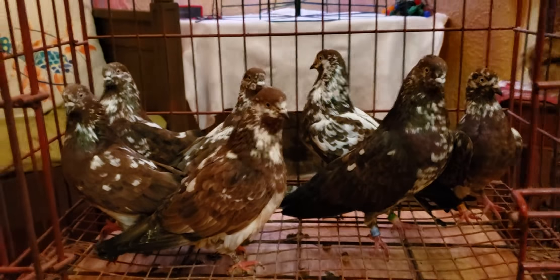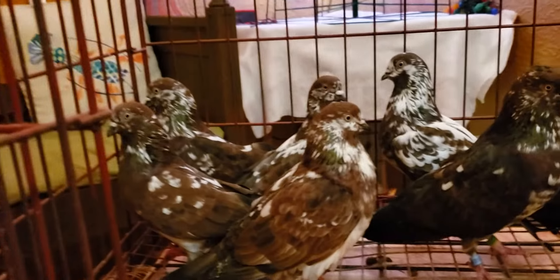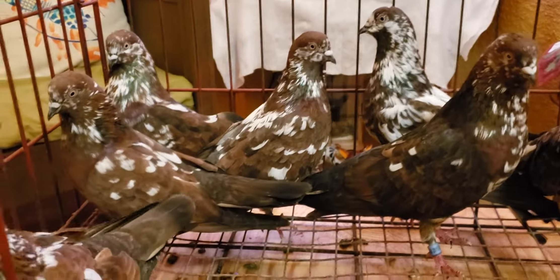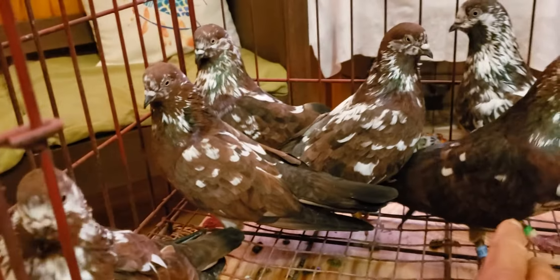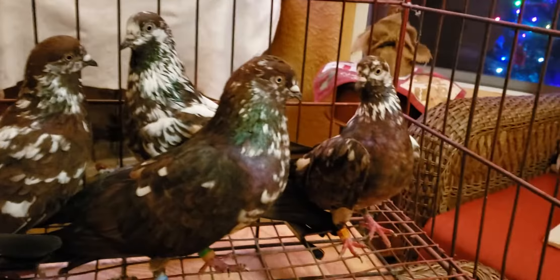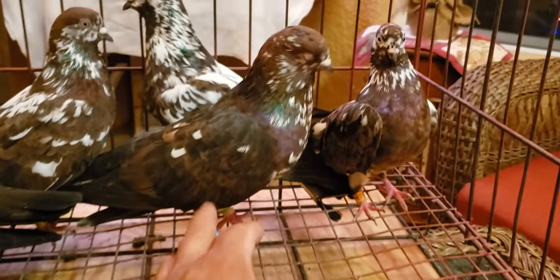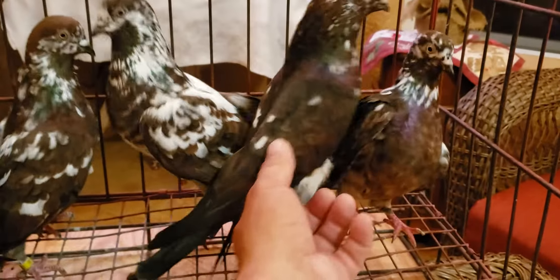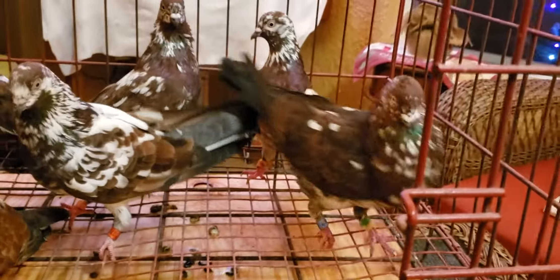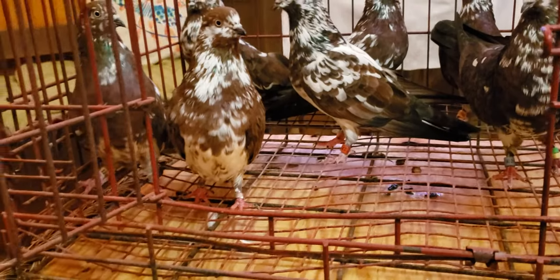Alright YouTube, last video for the night. These are the bronze models — bronze model tipplers. They're not perfect but I think a lot of these will go well together. Got a couple of hens, a couple of cocks. He's a little bit darker as you can see — a lot more black in them.